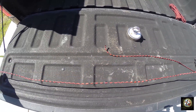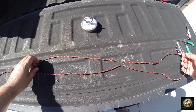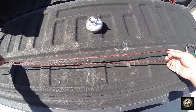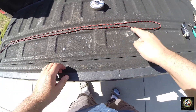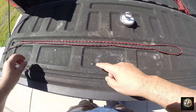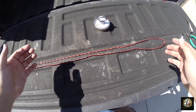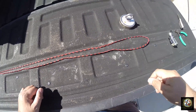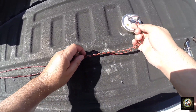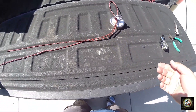Get yourself your rope — this is a shorter piece just for demonstration. The very first thing we're going to do is create a loop down here at the end. I'm going to do this step by step so you see exactly how it's done. Take the loop and pass it through the eye of the magnet like so.